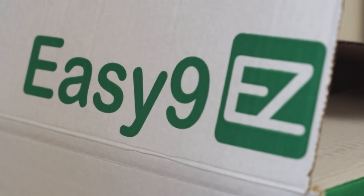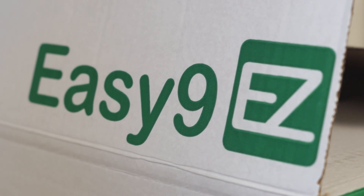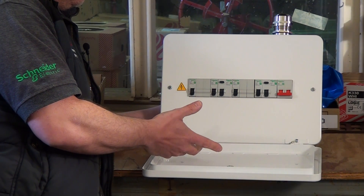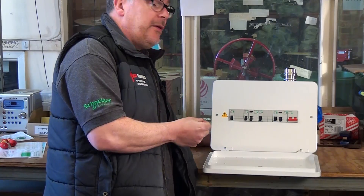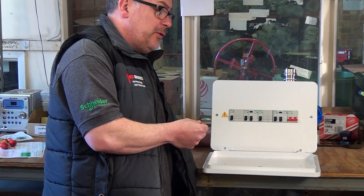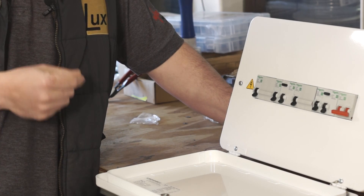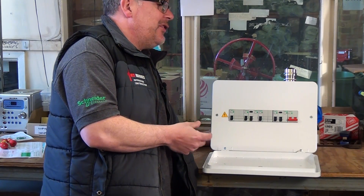Today we're looking at a Schneider EZ9 residential consumer unit. The reason I've chosen this board in particular is because it's a great new design. It's got a lot of thought and a lot of features — I know they consulted a lot of electricians and asked their opinion on the design of this unit. They didn't just rehash a previous model. So let's look at the five things that make this a great board.